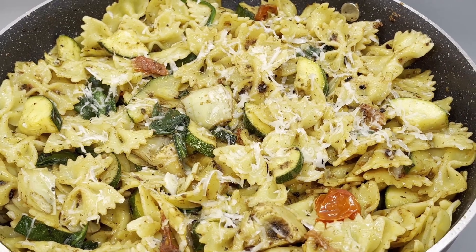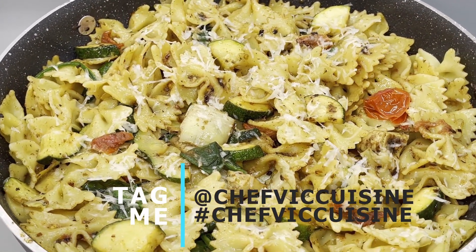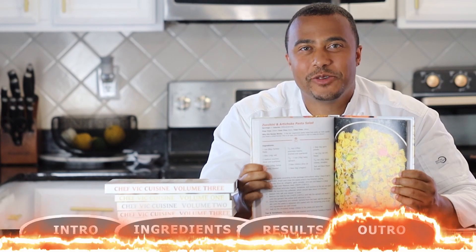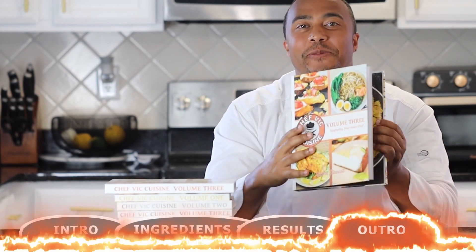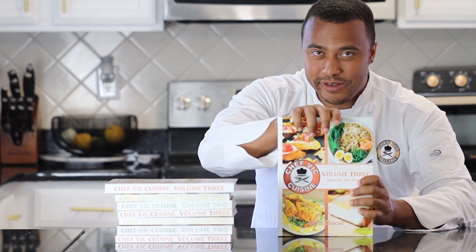Be sure to tag me at Chef Vic Cuisine or hashtag Chef Vic Cuisine when you try this recipe at home so I can see your great take on it — I'd love to share it on my page as well. This recipe and many more can be found in my cookbook, Chef Vic Cuisine Volume 3: Upgrading Your Inner Chef, available on Amazon. I'll leave a link in my description box, and feel free to click the pop-up on your screen for more information on that as well.